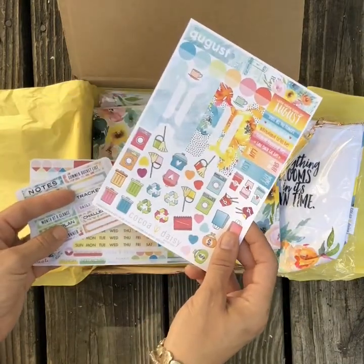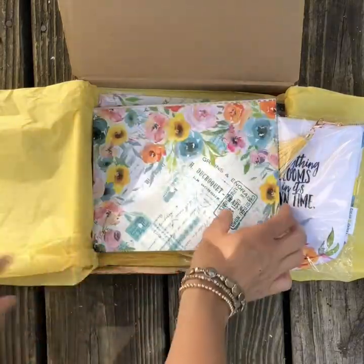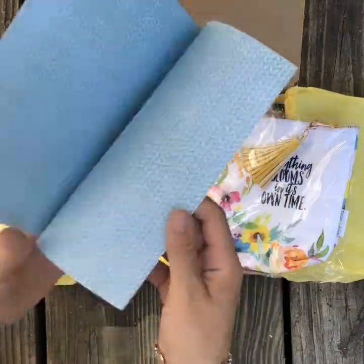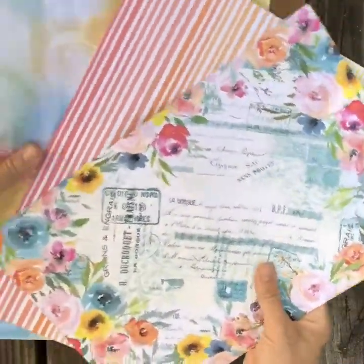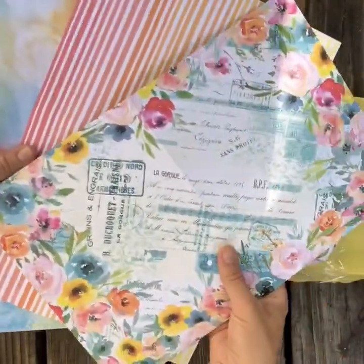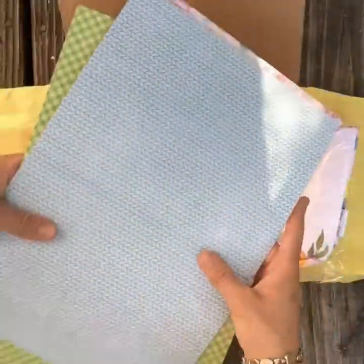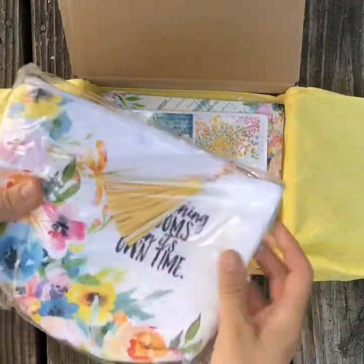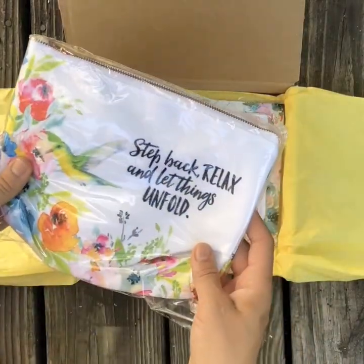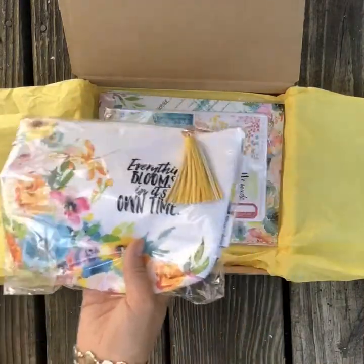Beautiful. These colors are just gorgeous. And then these are the papers — those three papers, and they are double sided. And then that came with a planner pouch this month. This is my first time getting a pouch in the kit, so I'm super excited about that.